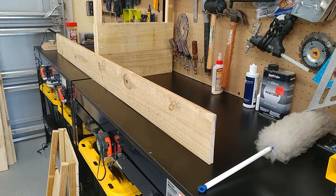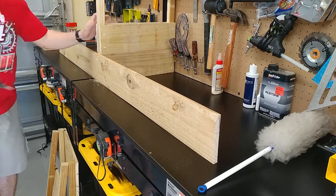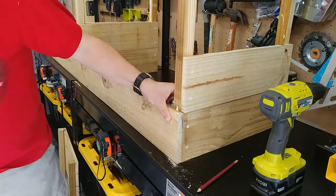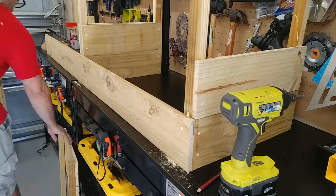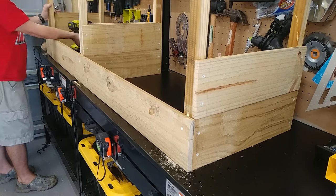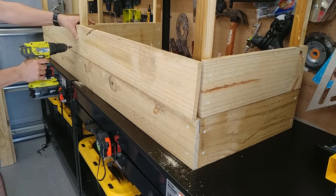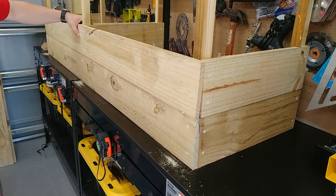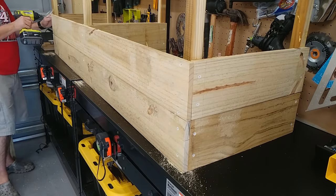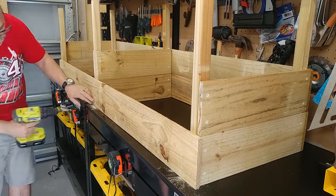With all three dividers complete, it is time to put our sideboards in place. I'll start with the center one and work myself out. Once you are done with that, we need to flip it around and do the same thing all over again.